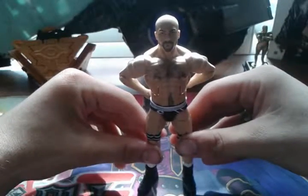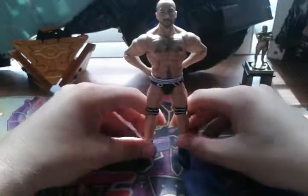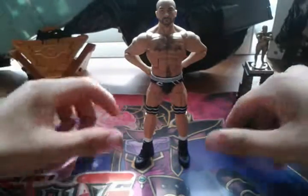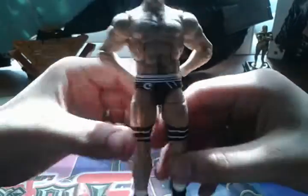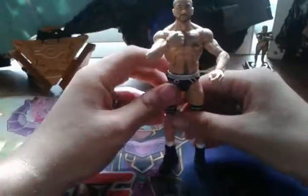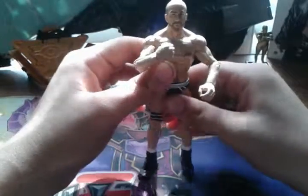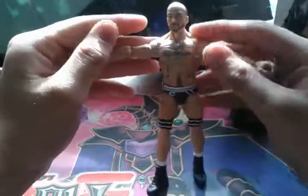He's looking at me like, 'You pronounce my name right now.' But yeah, he is doing his stance — doing his standing pose like he does on the back of the box. And of course he has his little C right here. He's also called the Swiss Superman, I believe.